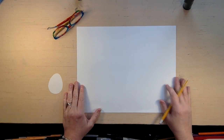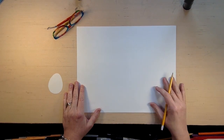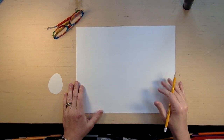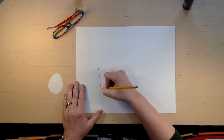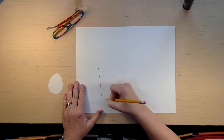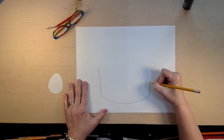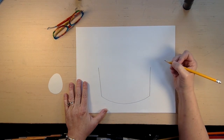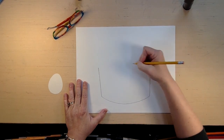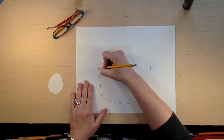Grab your paper and grab your pencil. I'm going to draw with a pencil at first because I want to draw guidelines first. So if you're all ready, we're going to draw our basket. We're going to do a line here, and then a round bottom, and then a line up like that.